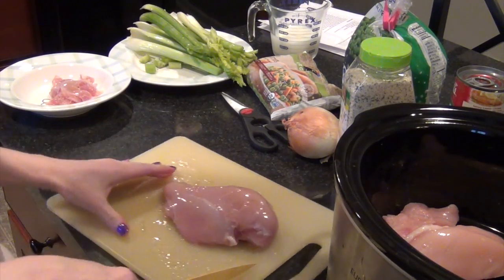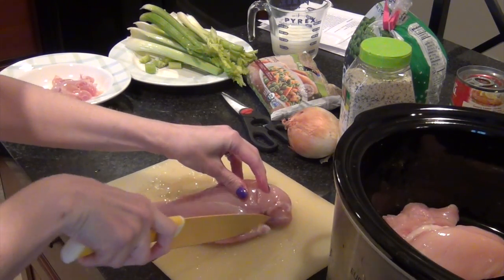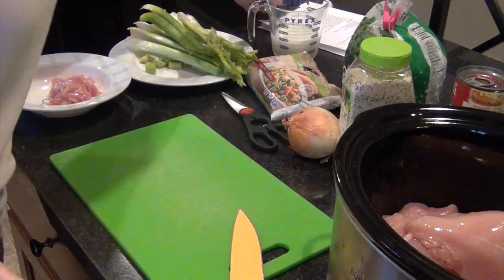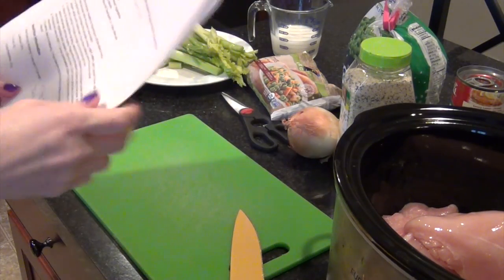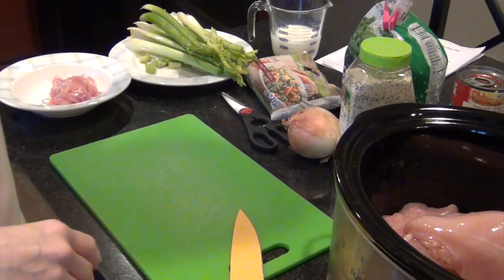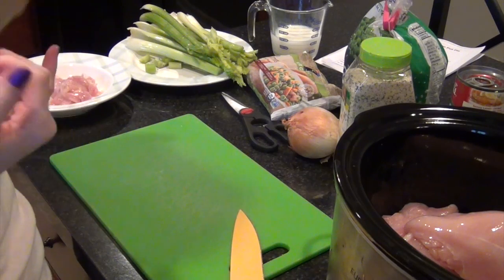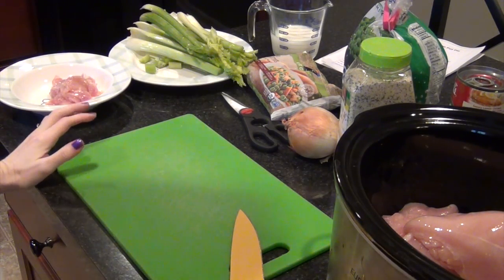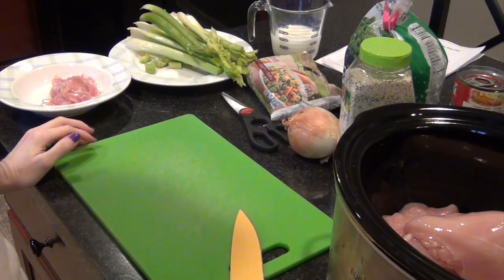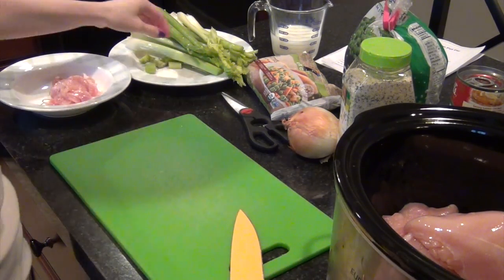I just want to make sure I get all the gross stuff off. The recipe calls for one pound of chicken breast, but I'm using probably closer to three pounds since I want to have it for tonight and also tomorrow. How much chicken you use depends on how many people you're feeding and how many days you want leftovers.